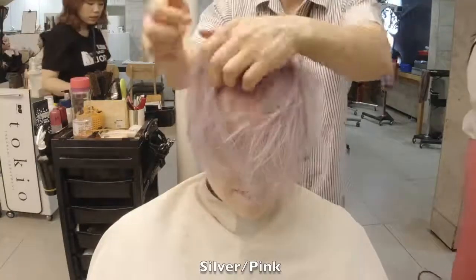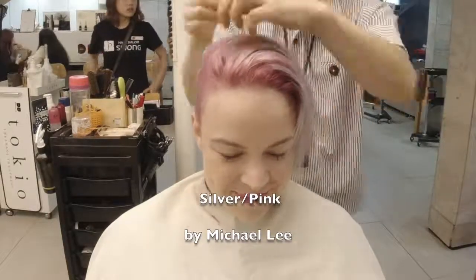This is by Michael Lee, Gwangju, Korea. Thank you for watching my work. Bye.